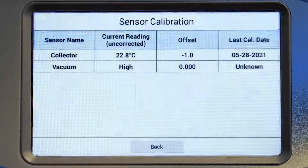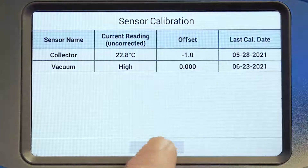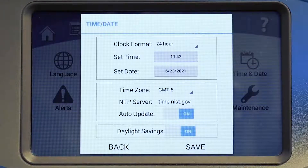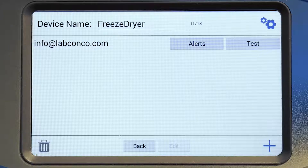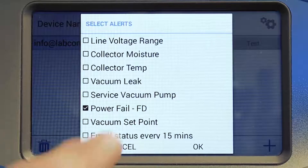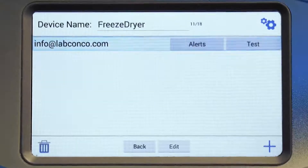Sensors on your freeze dryer can be calibrated by a qualified technician using the calibration menu. Set the time and date here — you can select your clock format, time, date, and time zone. For clock synchronization via Ethernet, enter the web address of any NTP server of your choice. To get alerts from your Freezone freeze dryer, connect it to your network and provide an email address to send alerts to. If you have multiple Freezone freeze dryers, you can change the device name in this menu as well, so that you know which freeze dryer is sending each alert.